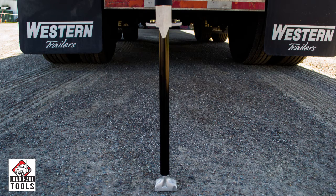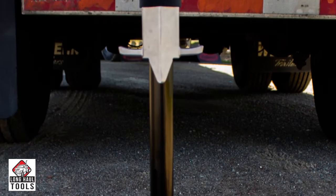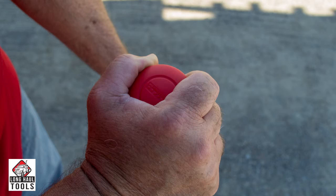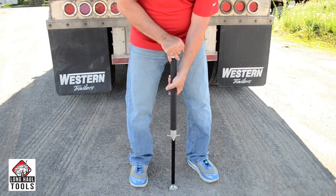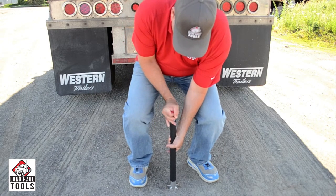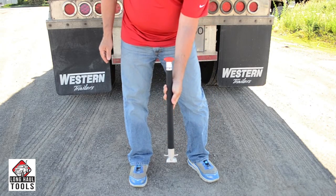To reload the PinMaster, place the tool on flat, solid ground and align the point of the hook with the groove on the foot. While holding the handle, turn the knob to the left until it stops, then push the tool down until it stops. Then turn the knob back to the right to lock. Now you are ready for your next sliding Tandem Axle.